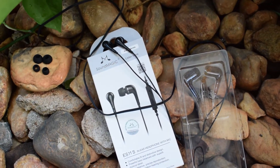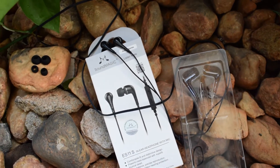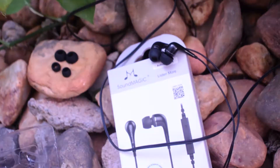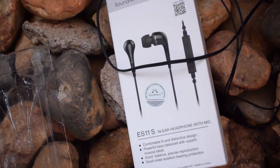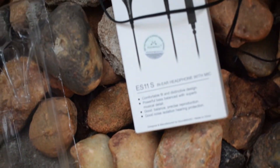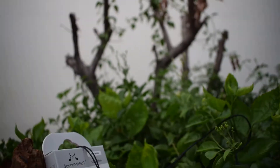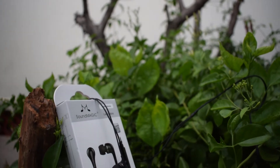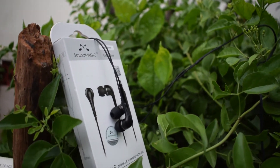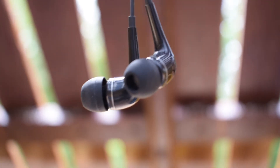Many of us don't wish to pay a lot of money for casual music, so here we go with a cheaper segment. Hey guys, you are watching Tech for Doom with Ram here as your host. Now let's check how it fares. I bought this on Amazon for about 390 rupees. The pricing may vary a bit, so you can find a better deal if possible.